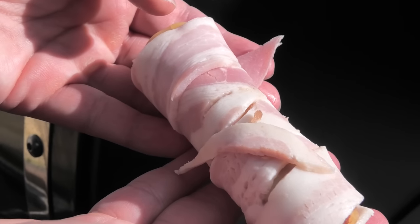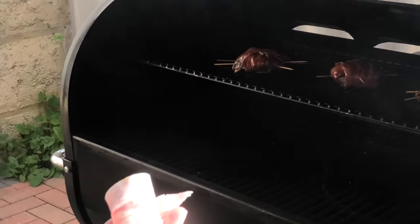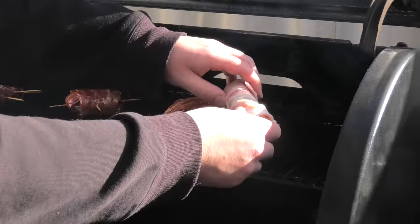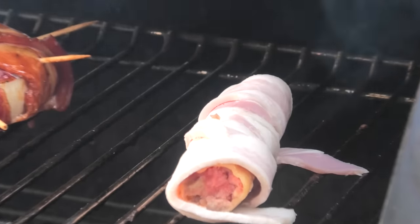For the shotgun shells, we're going to smoke them for about an hour and a half at 120°C or 250°F. Then towards the end, we're going to crank the temperature up to about 170°C or 300°F, add some sauce, and get them nice and glistening.